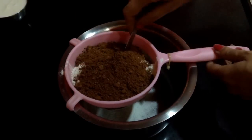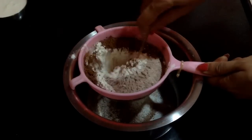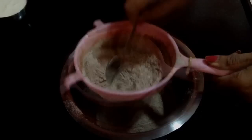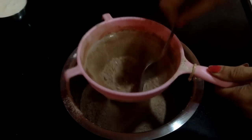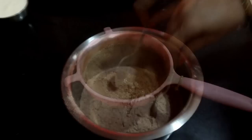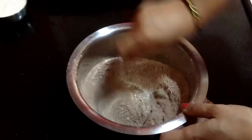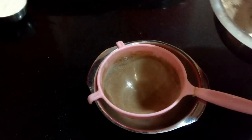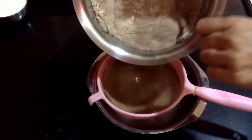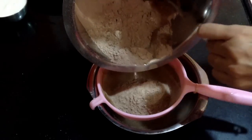I am going to sieve it twice so that all the dry ingredients mix well. Before sieving it for the second time, first mix it with the help of a spoon and then sieve it again. This will help in making the cake more softer and fluffier.